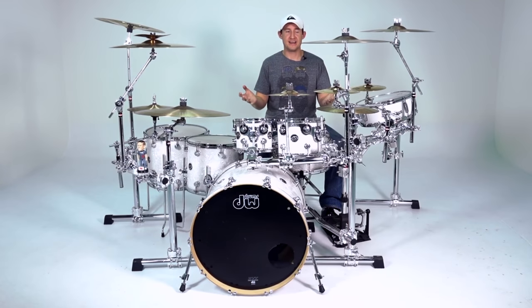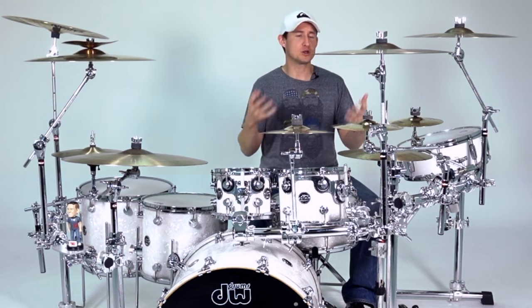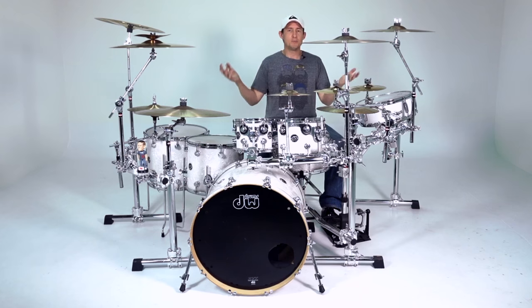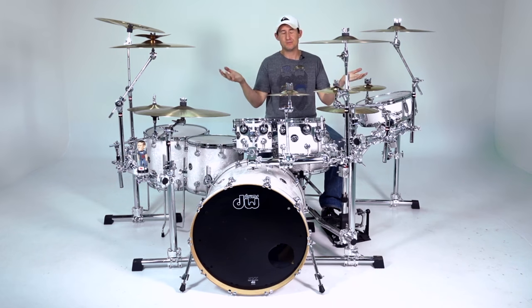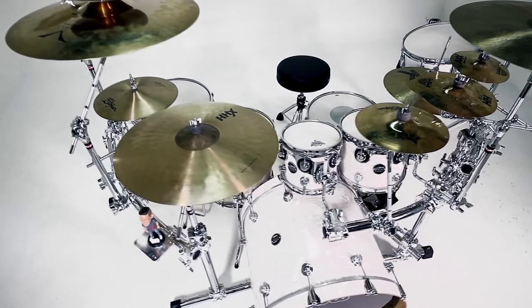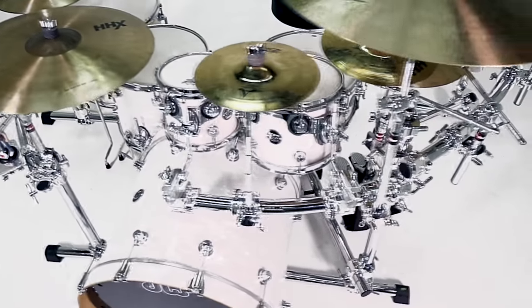Blaze is using stands with his setup, and he's got a lot of cymbals, which creates a lot of congestion on the floor — tripods that are competing for space. So I thought this was a great opportunity to use a rack. I like using stands and I like using racks, but this is a great opportunity to show you the other side of stands. I'm always up for a great rack. What I did was I created two side racks.